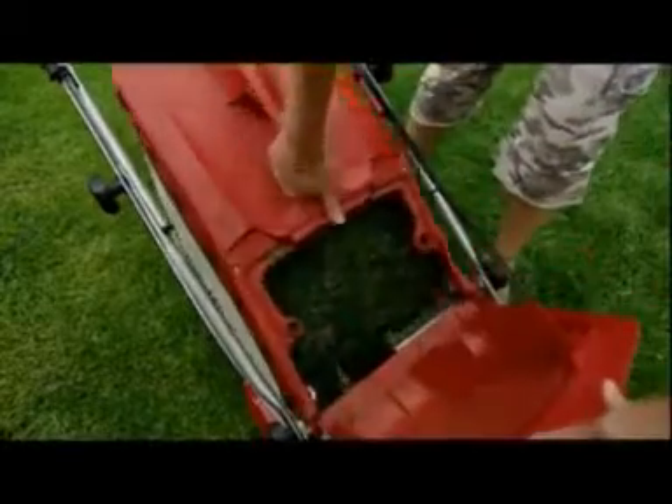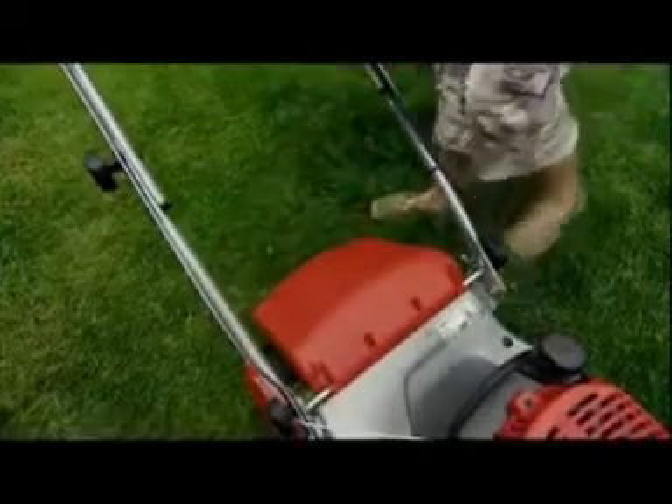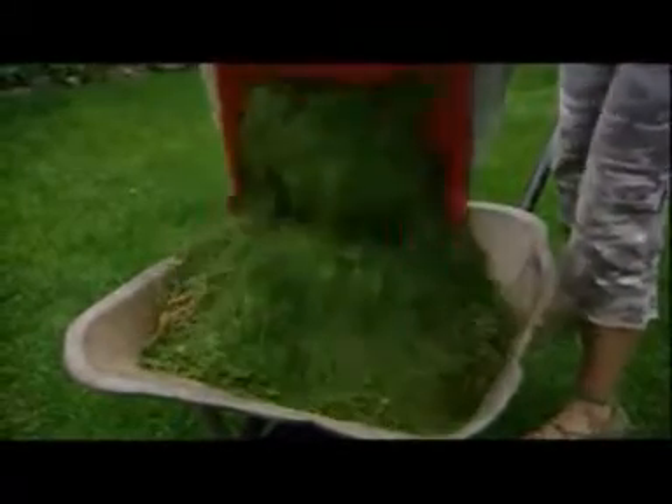Fabric grass collectors don't impede the flow of air generated by the cutter blade, ensuring clippings are collected cleanly and efficiently. All Mountfield roller mowers have large capacity grass collectors to reduce the time and effort expended disposing of your clippings.